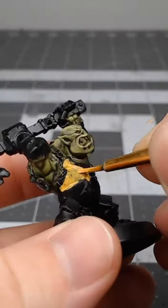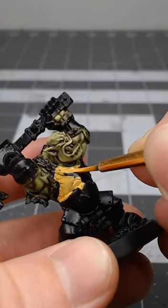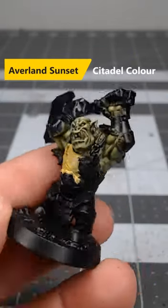If you need an easy way to paint yellow armor on your orcs, consider using this method. Begin by base coating the armor using Averland Sunset.